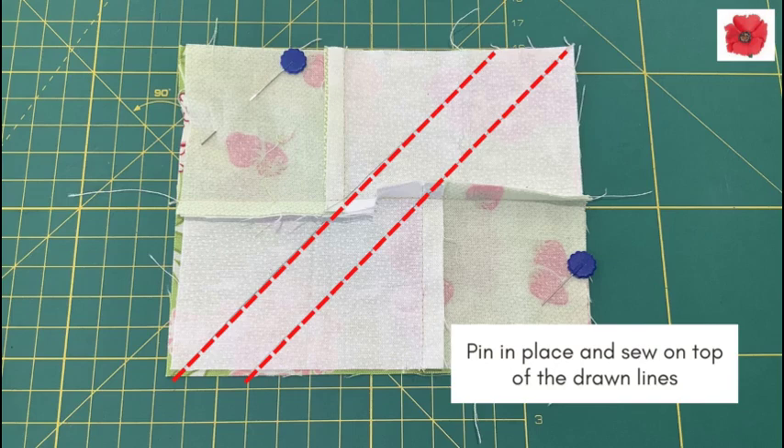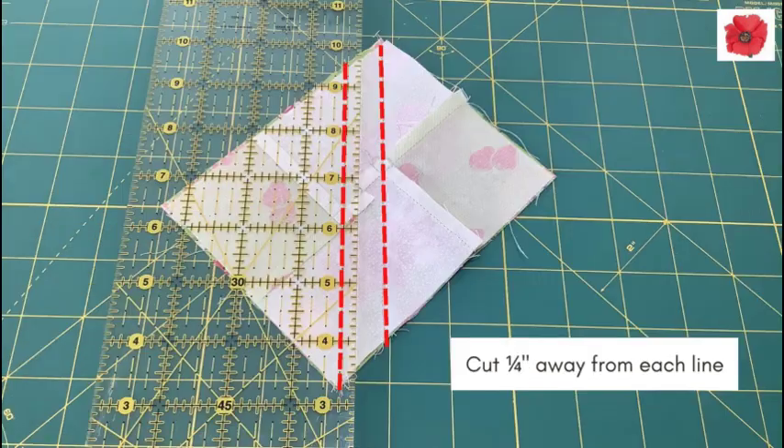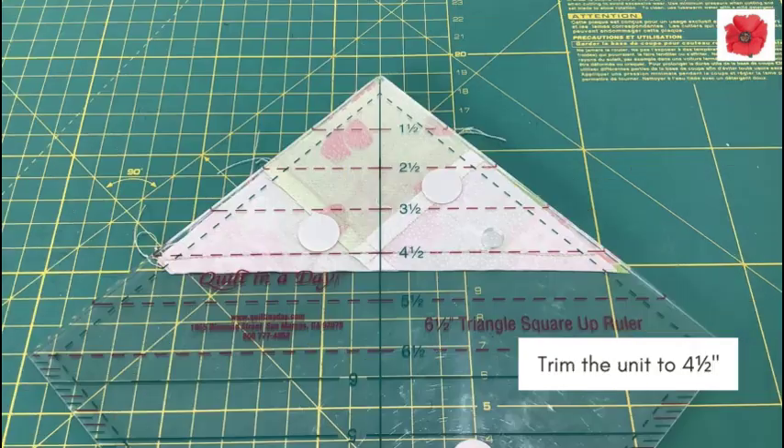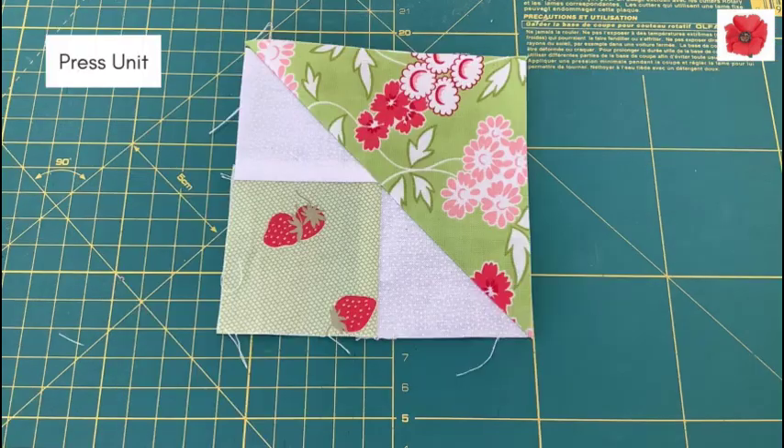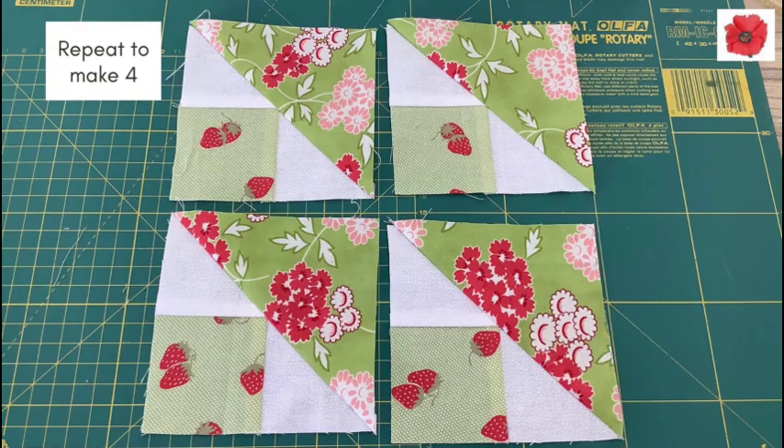Pin in place and sew on top of the drawn lines. Cut a quarter inch away from each line. Trim the unit to 4½ inches. When trimming the unit, make sure you mark that halfway point — 2¼ inches is the midpoint. Now you can press your unit. Repeat to make four units.